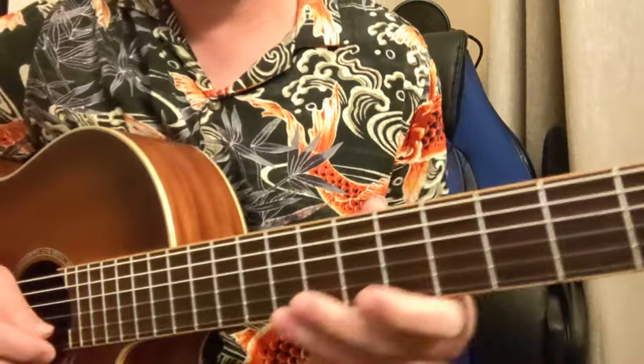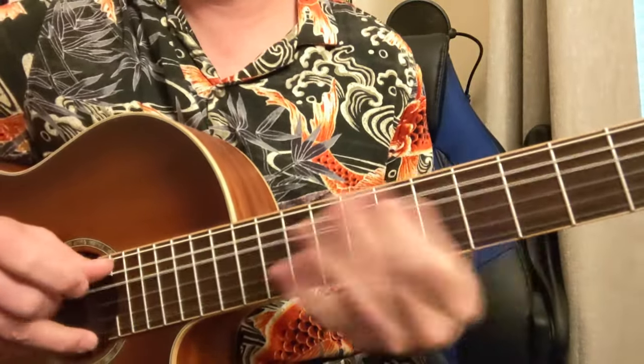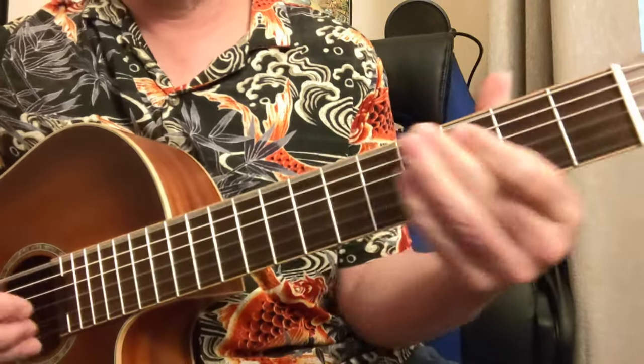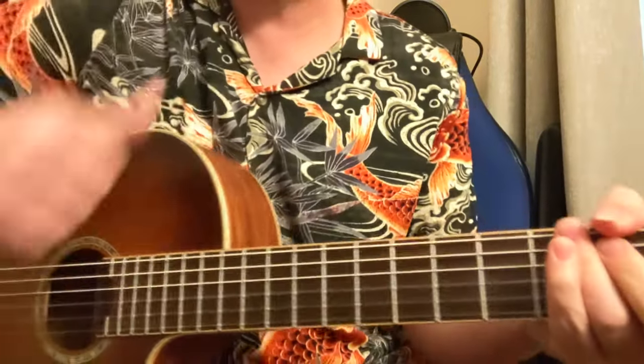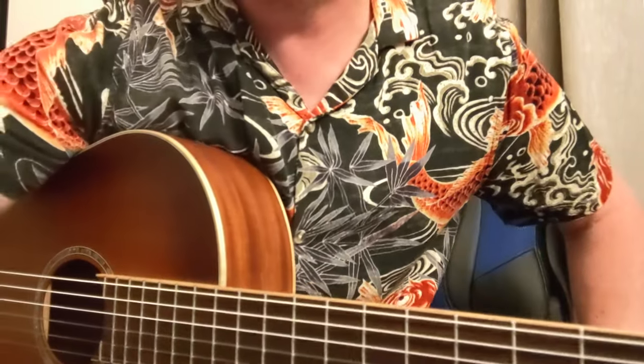Alright, I hope this helped you out. Now go get your blues on. I'm Damon Wood — hope you dug it. Like and subscribe for more, and we'll check you out later. Peace.